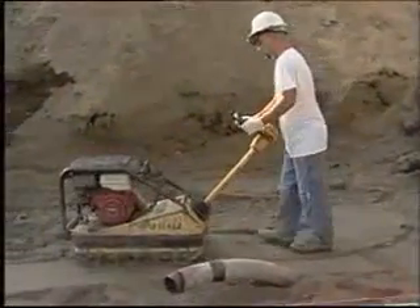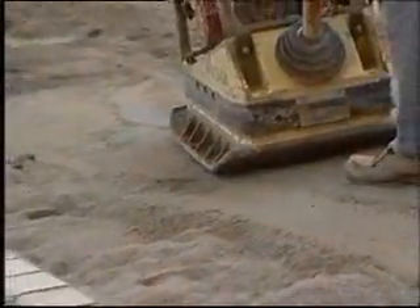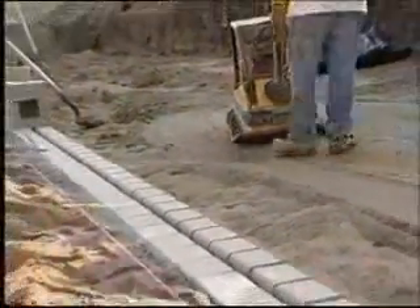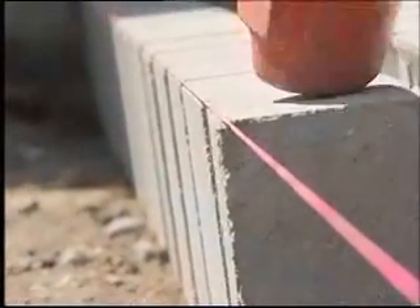Backfill each course and compact. Hand-operated compaction equipment should be used within a thousand millimeters of the wall face. Check the blocks for proper alignment before moving on to the next step.